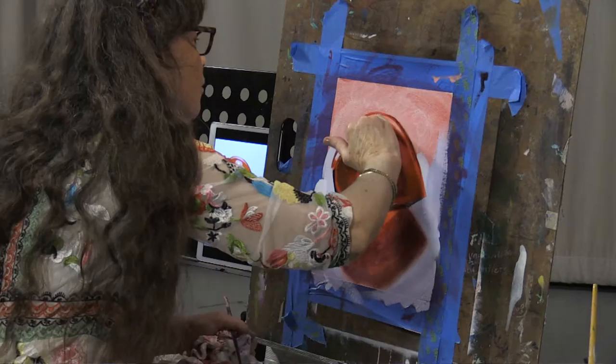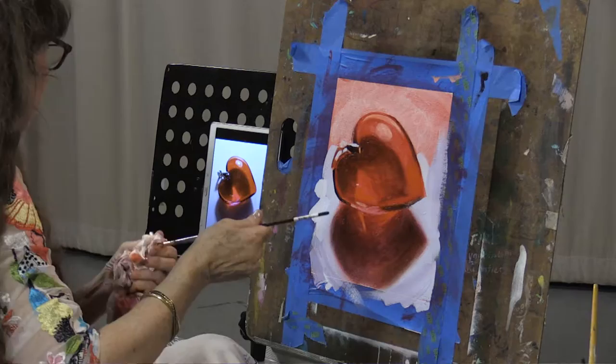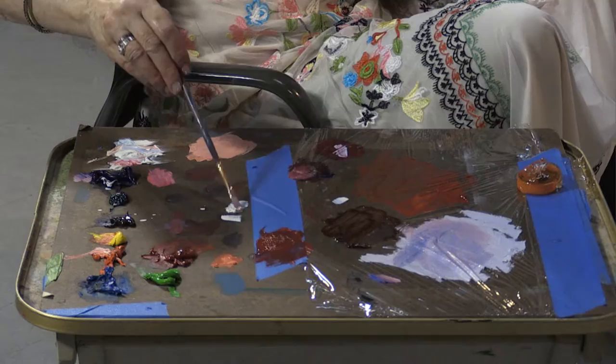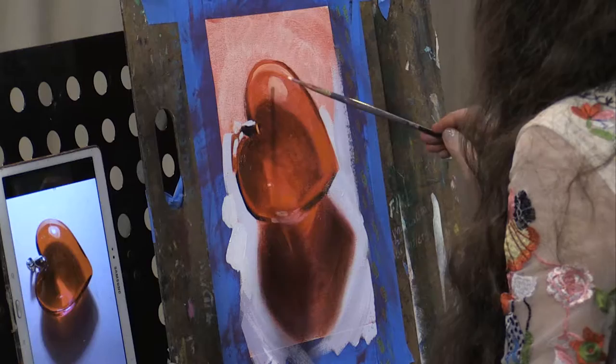Try to put that really strong white highlight inside of that smaller — larger highlight, excuse me. It's hard to talk and paint at the same time because it's usually using different parts of the brain. It's almost straight white. Rarely is a highlight straight white, but in this case it almost looks like it is.